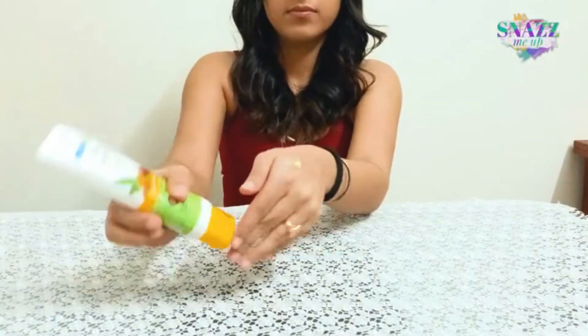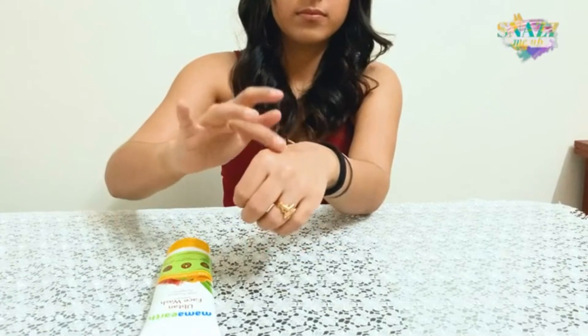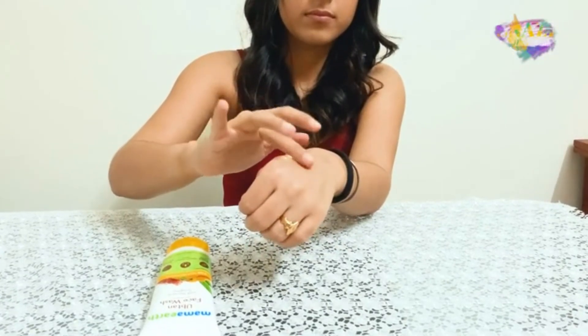This comes in a 100ml tube and it's fairly simple and quite easy to use. The first thing that I notice on application is the fragrance. Much like its key ingredient, the dominant tone is also turmeric and it's also yellow in color and very pasty in texture.